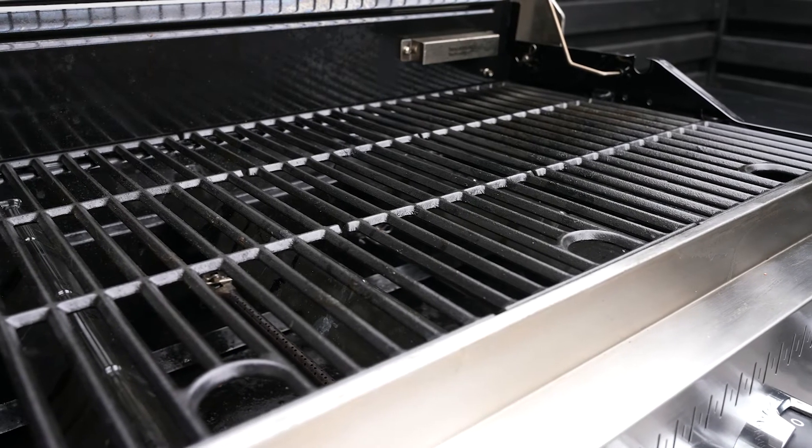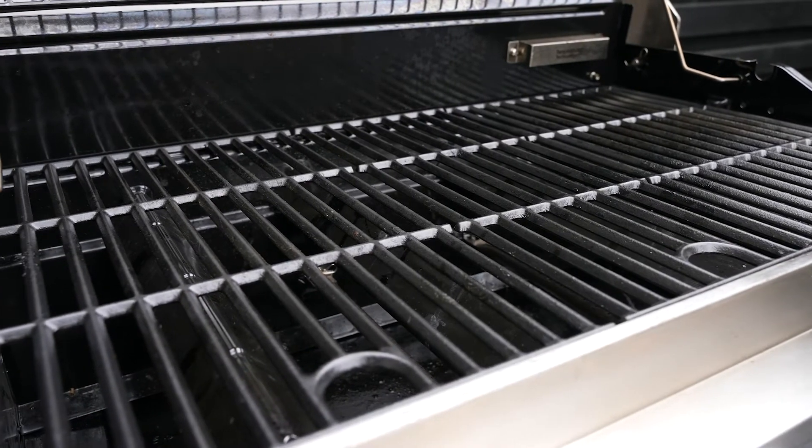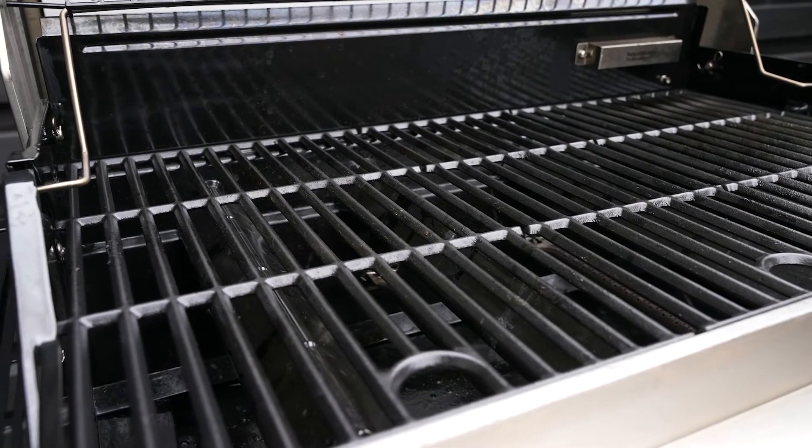Repeat these steps on a regular basis if you notice a dull, grey appearance on your grates, signs of rust, or if foods are sticking to your grates.